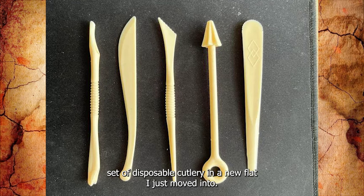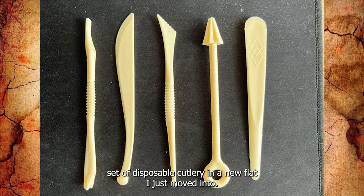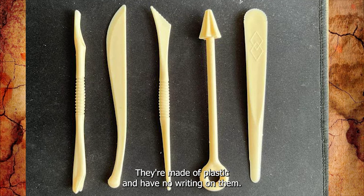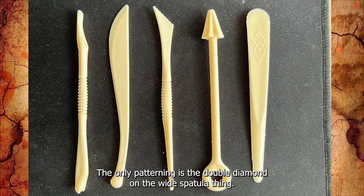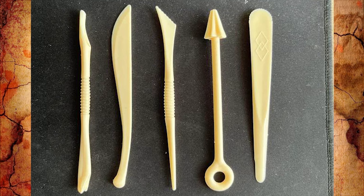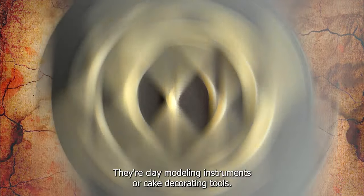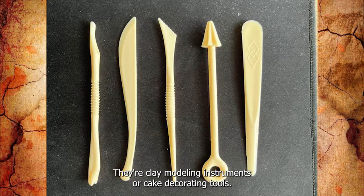I found this odd set of disposable cutlery in a new flat I just moved into. They're made of plastic and have no writing on them; the only patterning is the double diamond on the wide spatula thing. What are these and what are they for? They're clay modeling instruments or cake decorating tools.